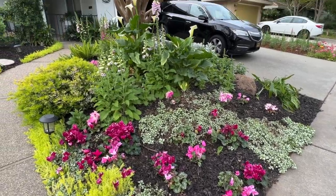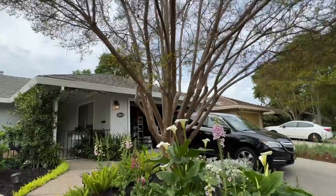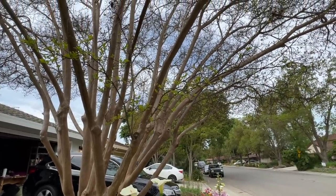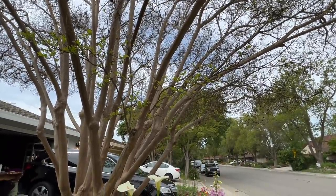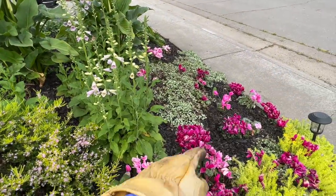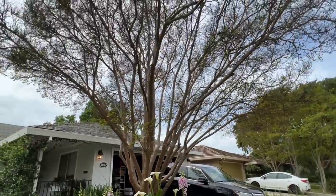One other thing I wanted to show you — my crepe myrtle tree. It is starting to leaf out, which is very exciting. The only winter interest for this tree is the beautiful bark — it's gorgeous but it's deciduous, so it loses all its leaves during winter. Once spring comes and it starts to leaf out, it is a beautiful tree. In about June or July this tree gets bright pink — kind of a combination of these two cyclamen colors. You can see it as you're driving down the street. Okay, so let's go plant the lamb's ear and the salvia in my kitchen window box now.